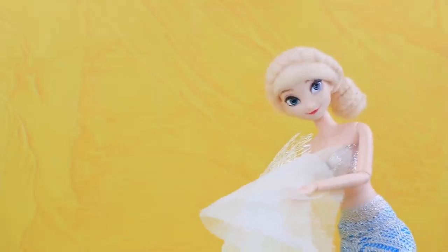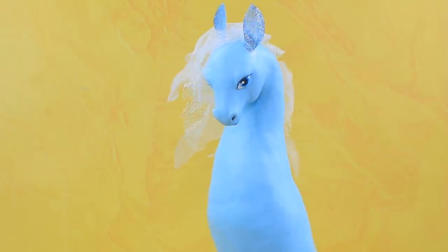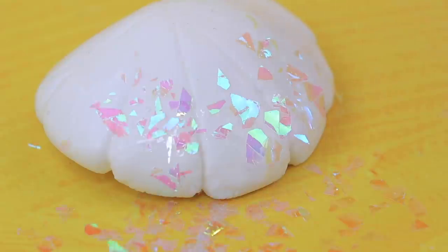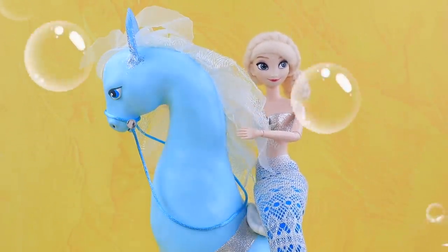Let's add pupils and highlights. Elsa brought some synthetic lace and organza fabric to create a mane. Cover the seat with Elmer's glue and sprinkle with glitter. Add a brocade ribbon. Make a bridle out of a corset lace and metallic cardboard circles. Elsa got on her favorite horse. 'It's great that you can come with me even underwater!'